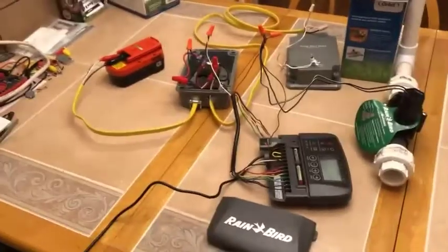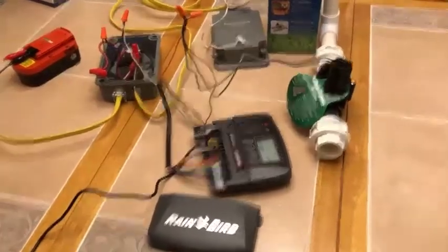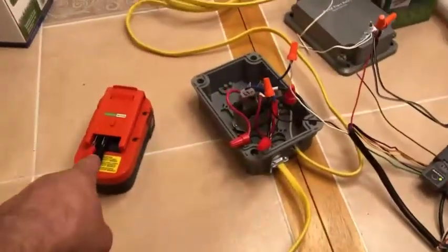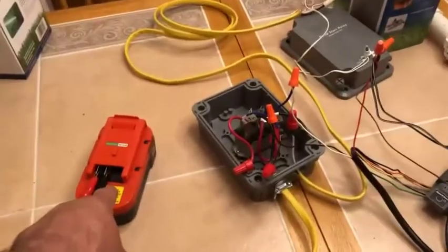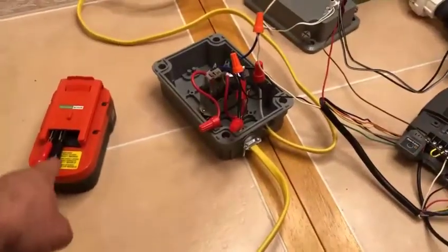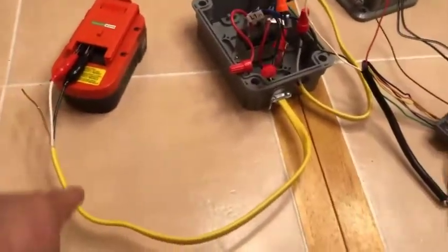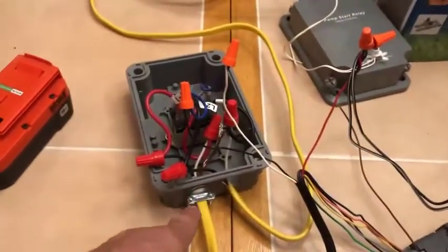Disregard the other mess — I've now got my whole system set up and tested, it works fine. Let me go through the scenario. We're going to start with the power. Pretend this is your power panel from your house; in this case it's just a Black and Decker battery where I have a black and white wire connected for power. That power comes in and into the bottom of the box.